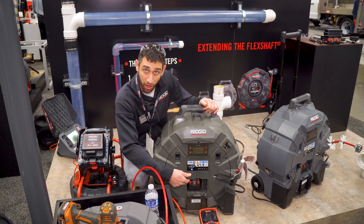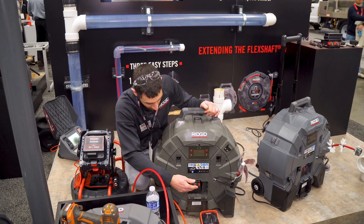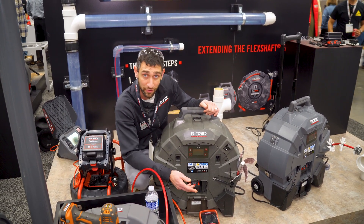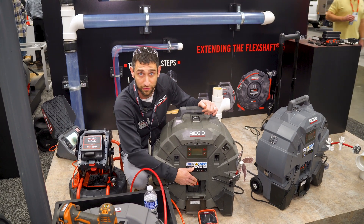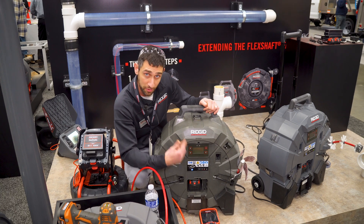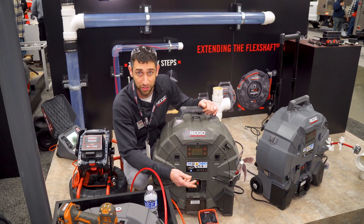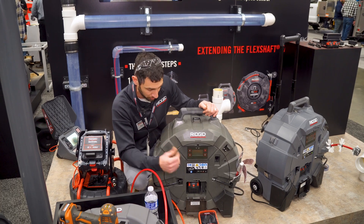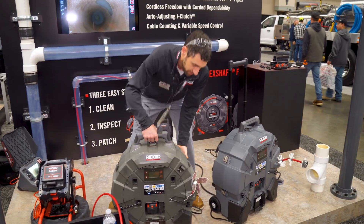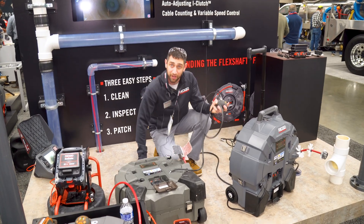Along with the battery and 120 volt power, whenever the unit is plugged in and the battery is in the shoe and you're not running, it's going to charge the battery for you. It'll give you the opportunity to clean, take a break, and while your machine is sitting there it's going to charge up. So if you need to move to an area without power, you're going to have that battery ready to go.